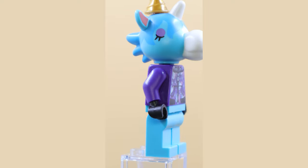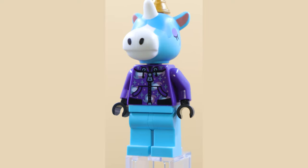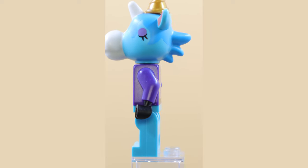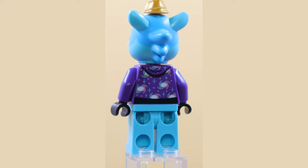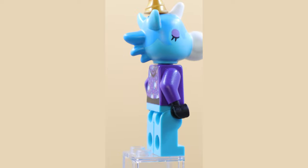This minifigure here is Julian from the Animal Crossing series, and I think this is one of the cooler minifigures from this line. It of course has the custom molded headpiece, which is extra cool with all the spikes, ears, horn, and everything on this one. The shininess on the torso printing and the hoodie is super cool as well.